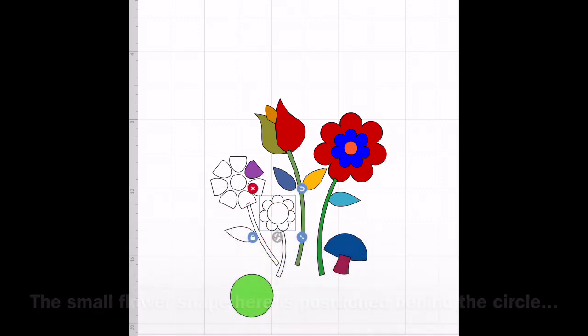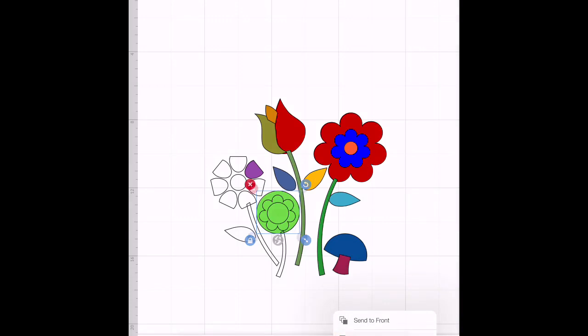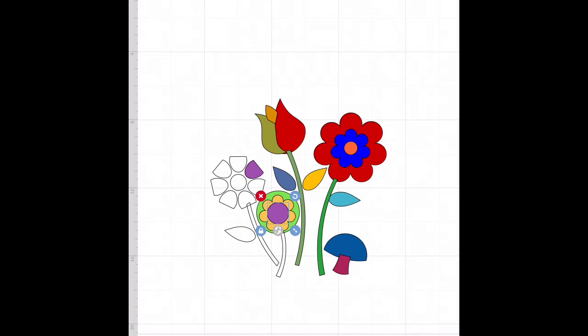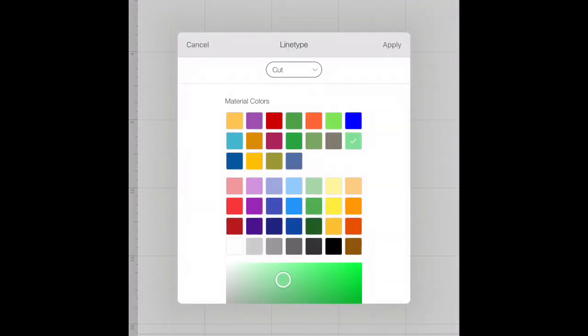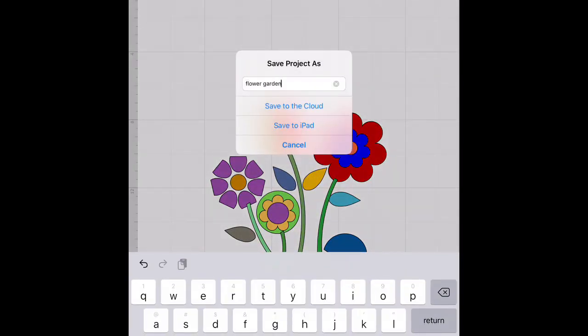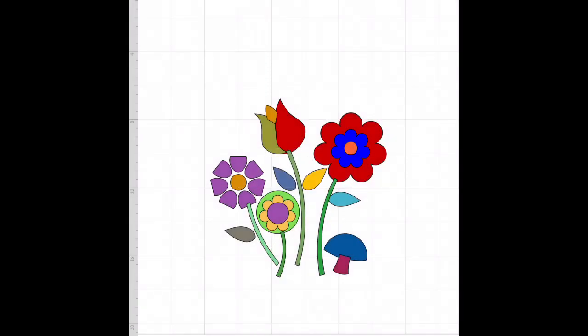Now here you can see this little flower was tucked in behind and we want it to show this time. So I'm clicking on the large circle, then clicking on edit, arranging it and sending it to the back so we can see that image. You'll see I didn't end up adding the flower shape that's inside that circle because I cut the small circle and the flower both in yellow and my daughter snagged the flower shape - she felt she should have it. So I gave that to her for her project and I just made a circle flower, which I still like.